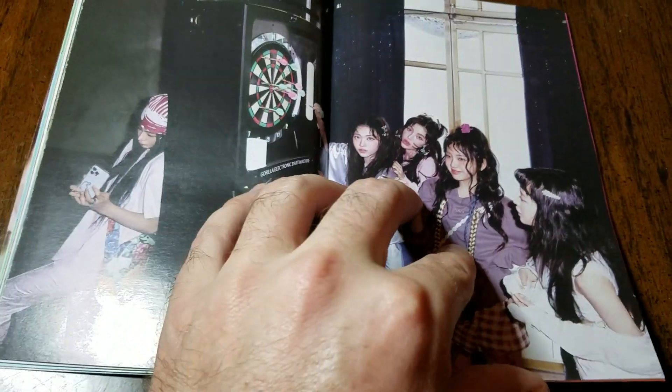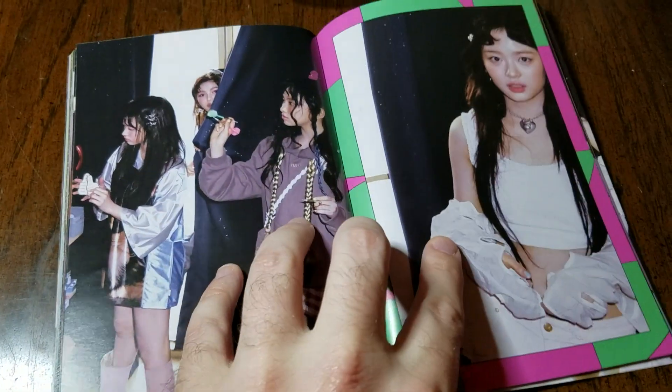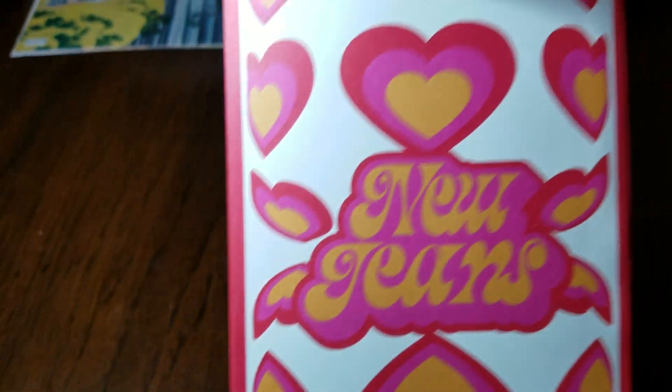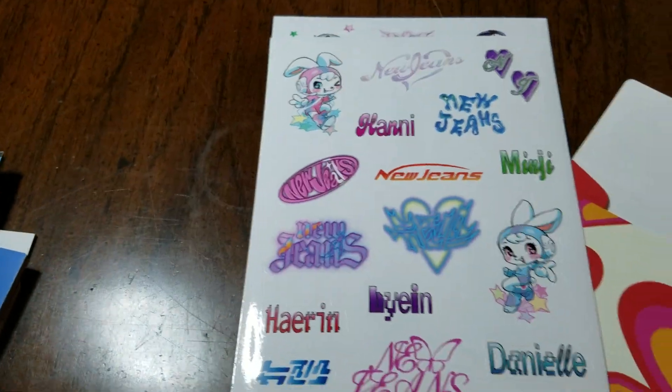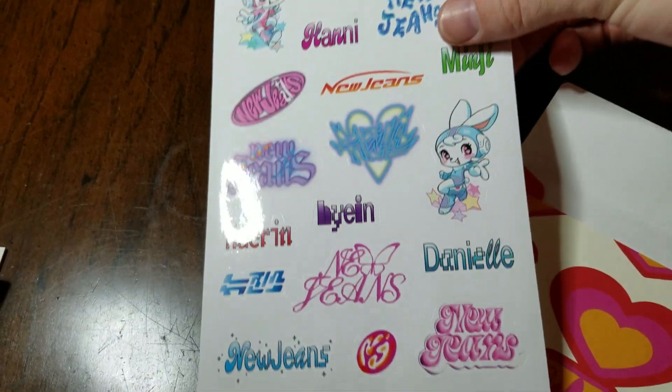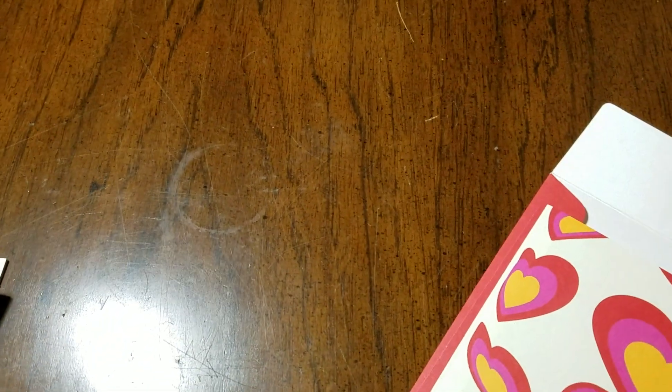I'd been eyeballing this one for a while at the Walmart I work at — it's cheaper there, and it's just neat seeing it with the Powerpuff Girls crossover. As far as I know, this is one of the few times a K-pop group has teamed up with something like this. You also get a little envelope with stickers — nice and shiny.